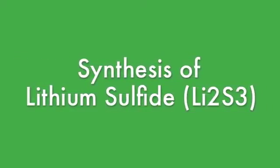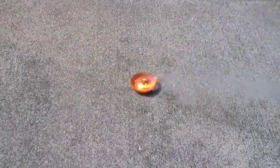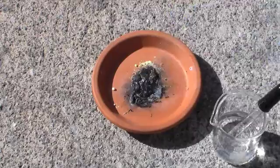Hey guys and welcome to The Shack! In this video we will be making lithium sulfide, a compound that reacts with vinegar to produce hydrogen sulfide gas, which has a rotten egg smell.